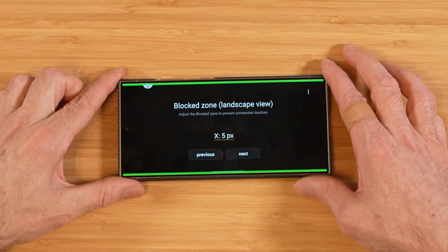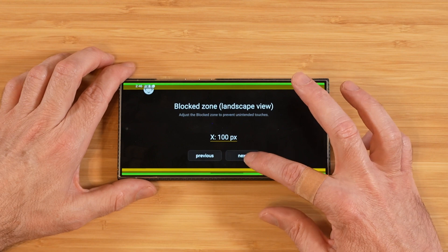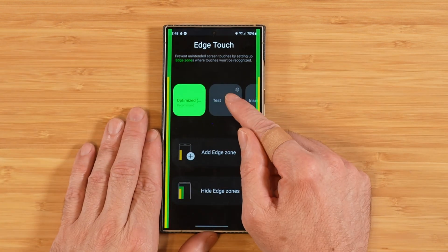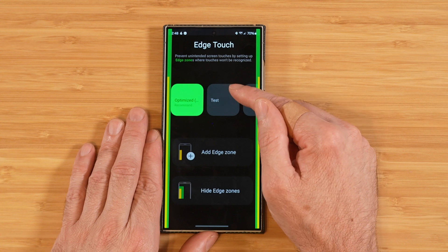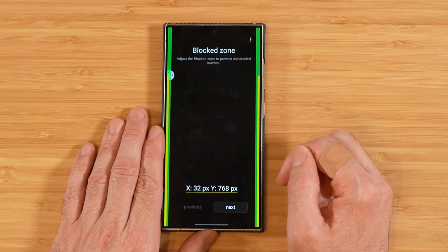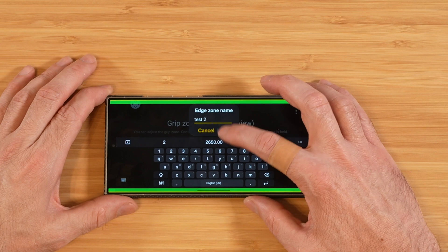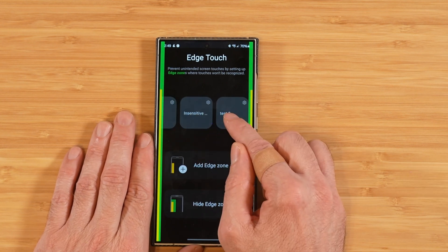In landscape mode you can fine-tune the grip zone similarly. After hitting Done, it asks for a name. You'll see the saved preset appears alongside the defaults. You can set up additional Edge Zones by selecting the option here — pick your block zone and grip zone, configure landscape, give it a name, and it gets saved as a new preset alongside your existing ones.